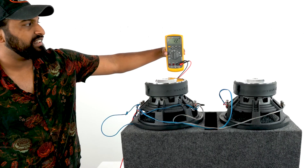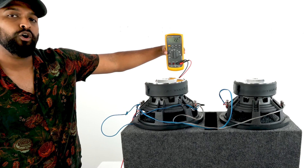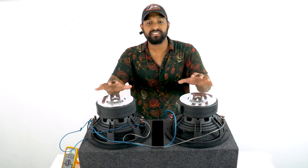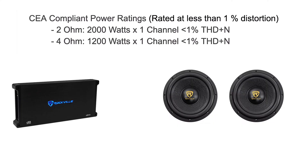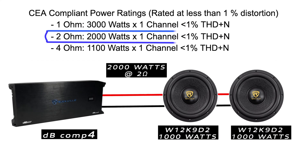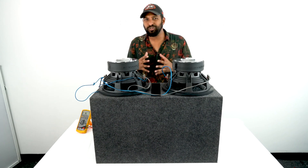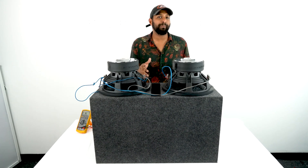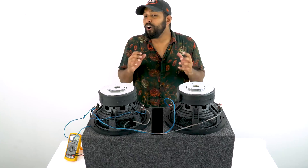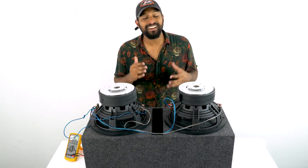When we probe the terminals at our enclosure box, we have a resting impedance of 2.2 ohms. With your subs wired this way, you can use any amplifier capable of running the subs' rated power at 2 ohms. A very common application is a 2-ohm stable mono amplifier. Another great option is a 1-ohm stable mono amplifier running at 2 ohms — it runs the amp cooler, increases efficiency, saves your car battery, and you'll hear increased sound quality.